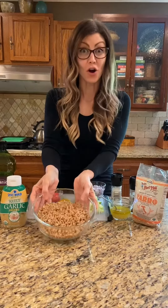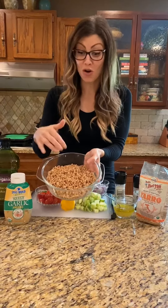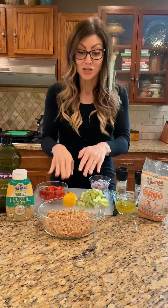You're gonna start with farro — a cup of farro and three cups of water. Stick it on the stove, cook it, and then let it cool. Maybe put a little bit of salt in the water, but that's about it. So you're gonna start with that.